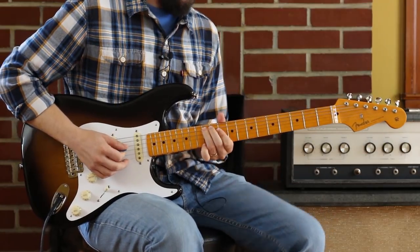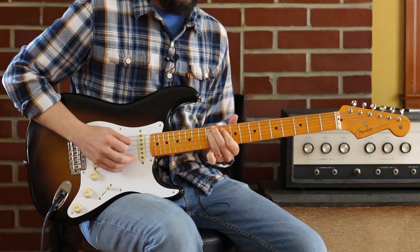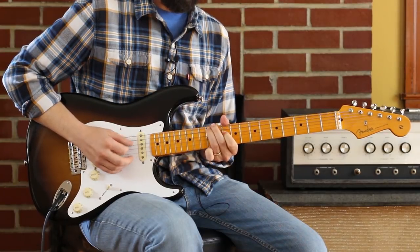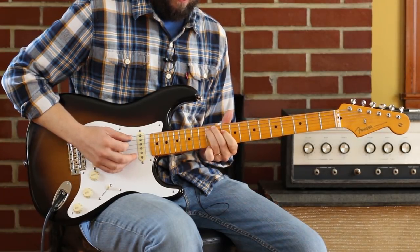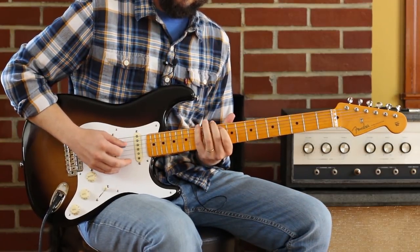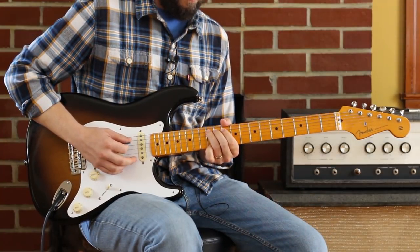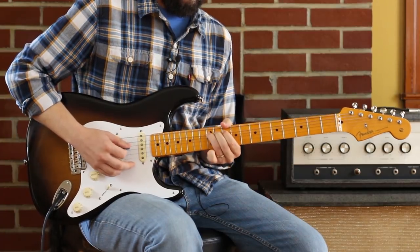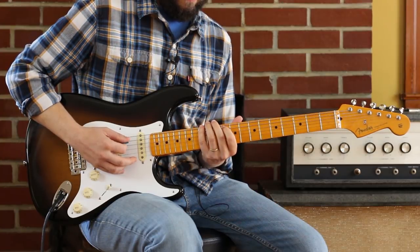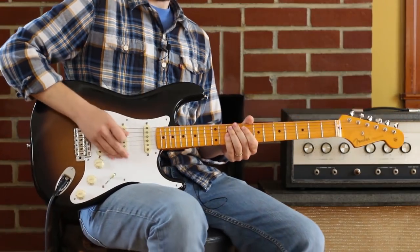Here's that little hammer again. And then when you come back to it, you stay on 12 and 10 of the A and D. And then bend that 12 to get the vocal melody there — just a little bend on 12. I sneak my pinky around to get 13. And then 10 of the A. That whole opening phrase.